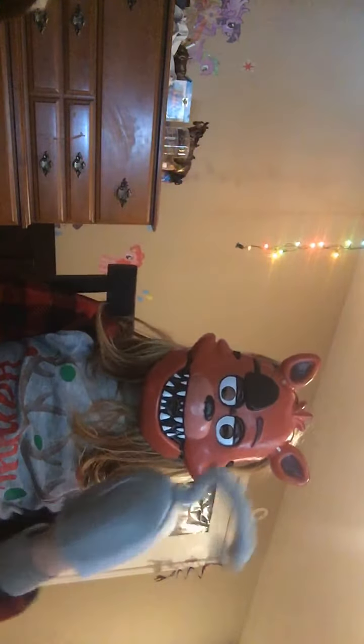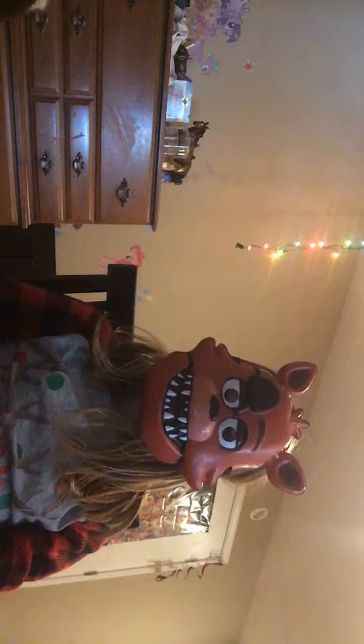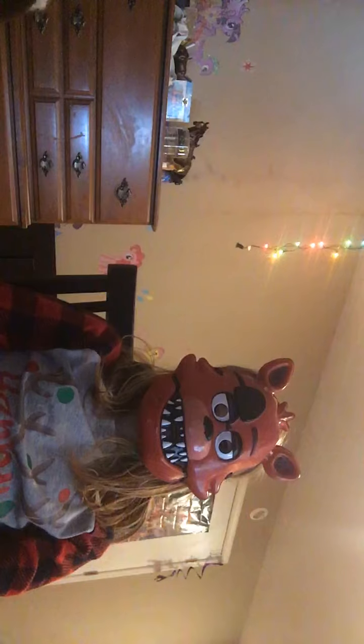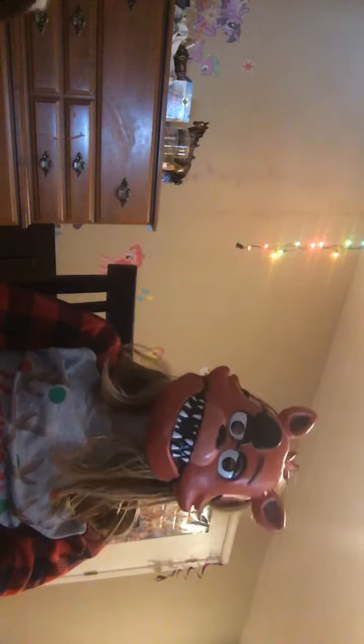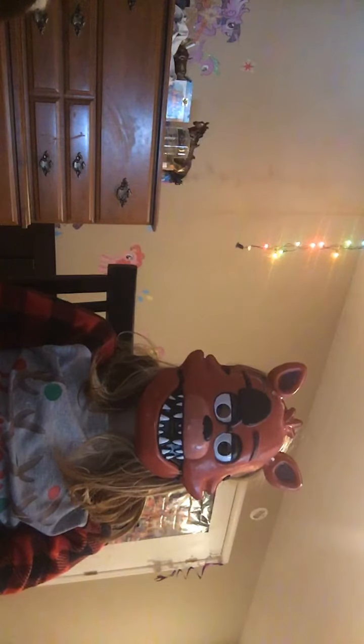Why me, what have you done with this video? Welcome back to Parts and Service. Foxy has been out of commission for quite some time. Oh no, it looks like Foxy's proprietary servo motors are malfunctioning. It is recommended that you keep an eye on Foxy at all times. What the freak.